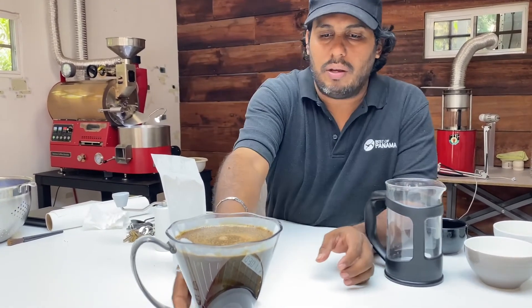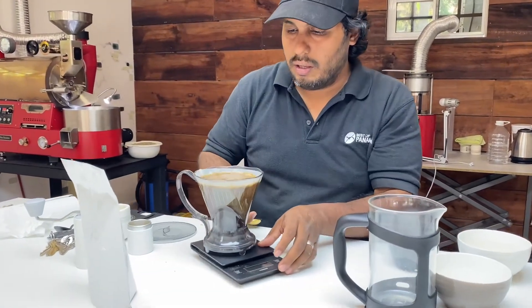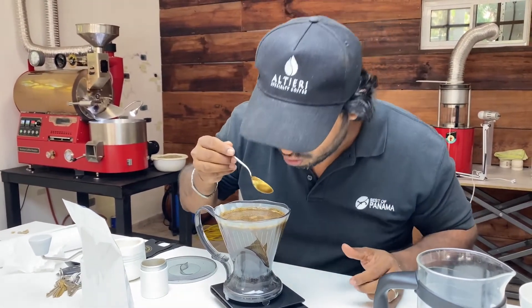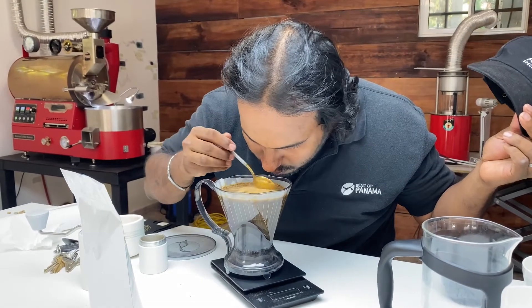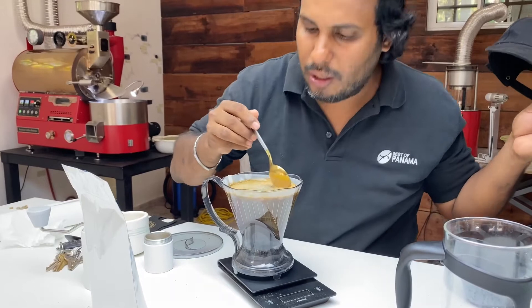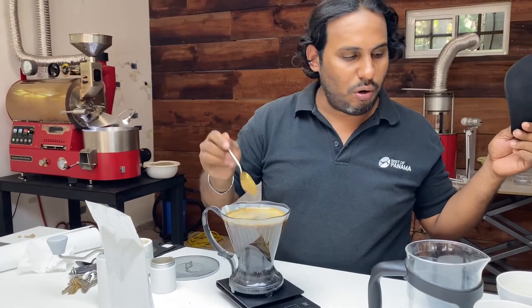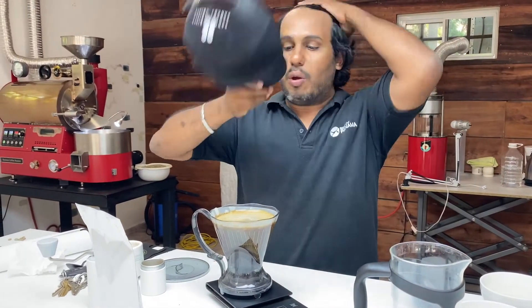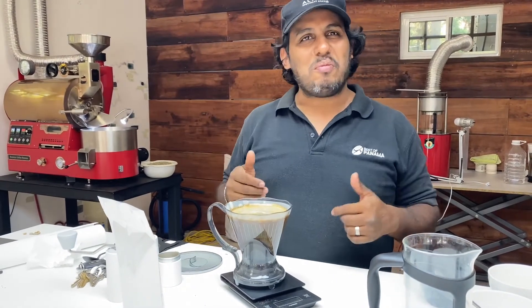Go ahead and break it up. Then stir it and just praise the Lord for his creation, and for the hands that roasted this coffee, put it in the bag, and let it come your way.